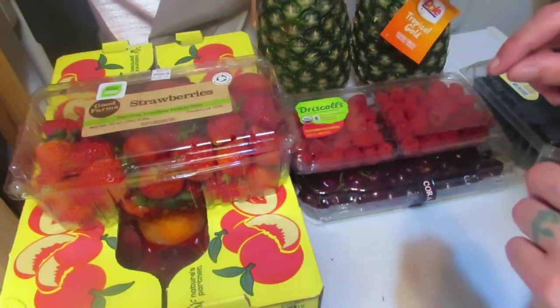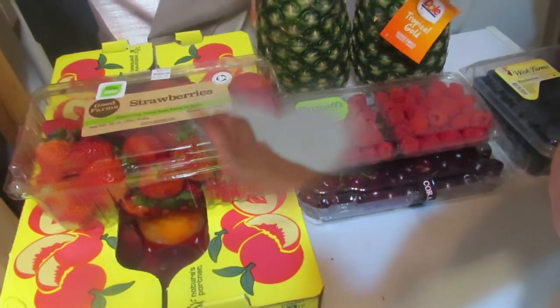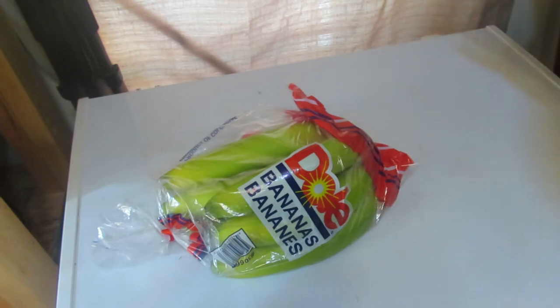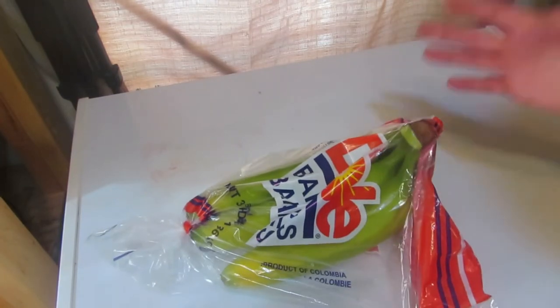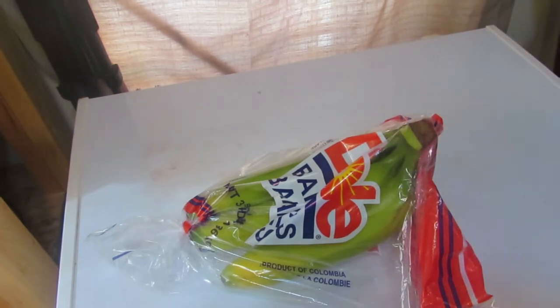Next are bananas. My kids just eat them — they love eating straight bananas. So I picked up a big package of bananas at Costco. I paid $1.24 for this nice big package of bananas. That's what I'm going to do with it — let them eat!